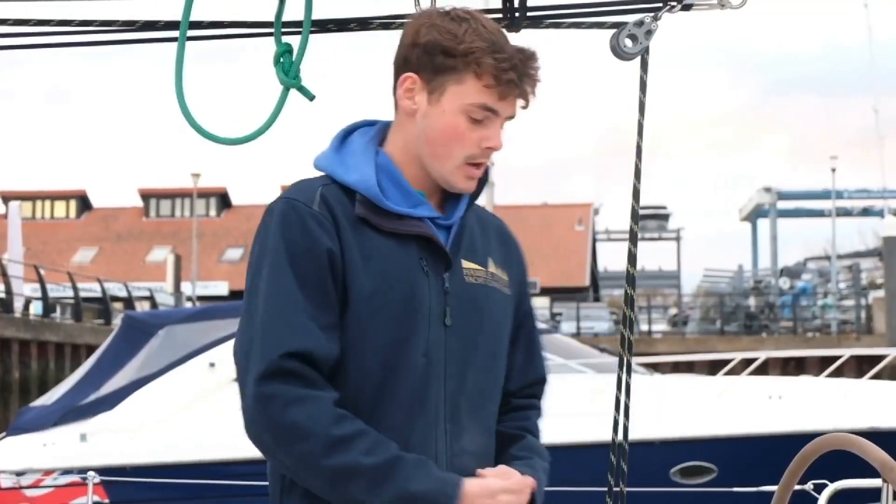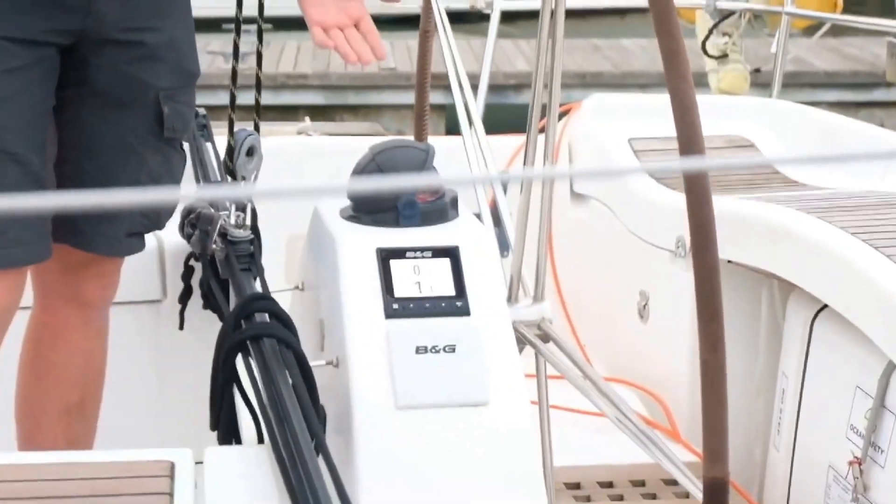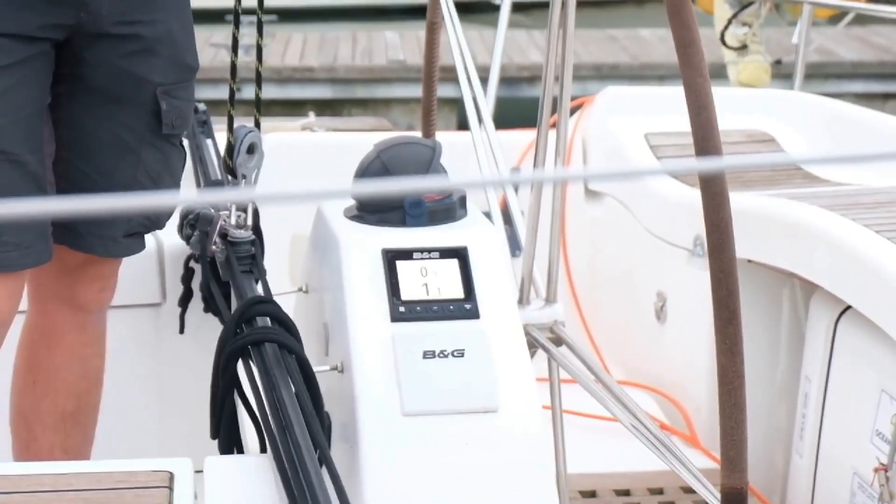Today we're going to be talking about the depth on your instrument and using a lead line. On this vessel, on this instrument here, we have a depth reading of 1.1 metres. Now what does that mean? Is that 1.1 metres of water, or is that 1.1 metres under your keel?